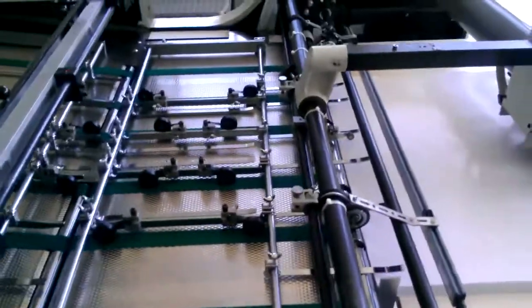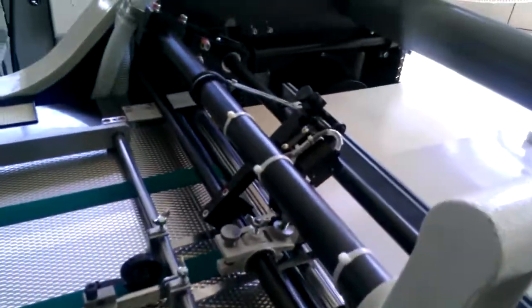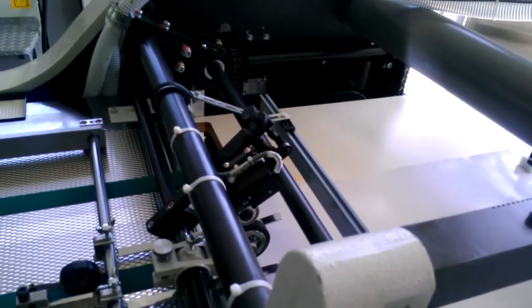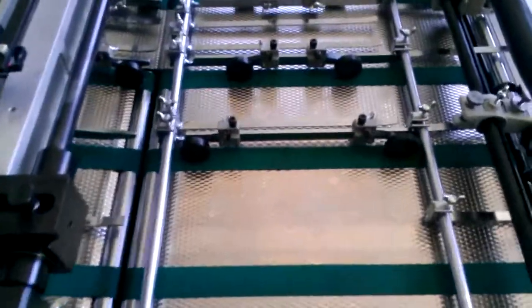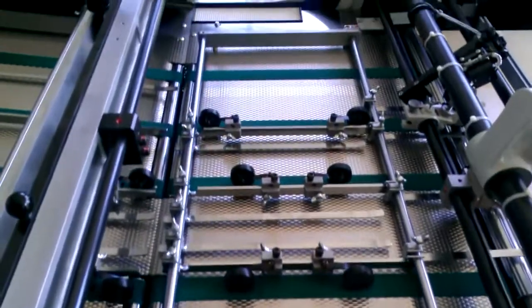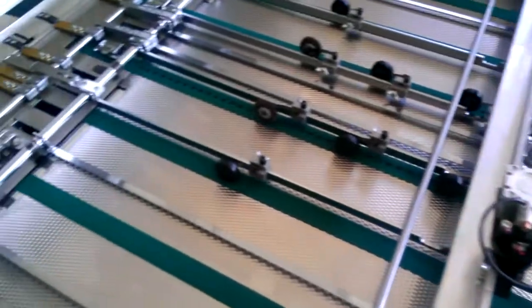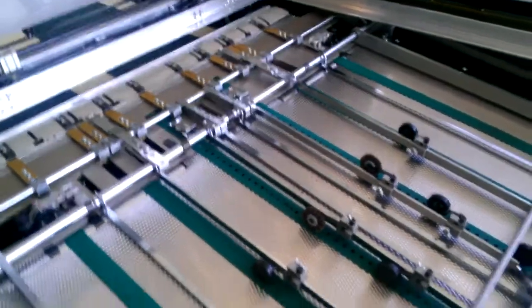This machine also has a double sheet detector, standard — just a mechanical double sheet detector. This machine also has a diamond style plating for the main travel of the sheet underneath, to try to create some air surface underneath to help the sheet flow better through the machine.